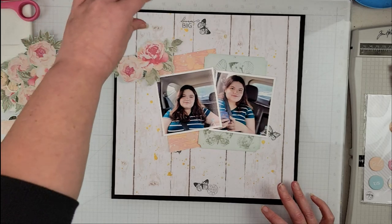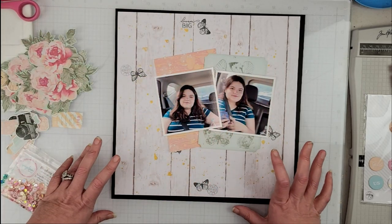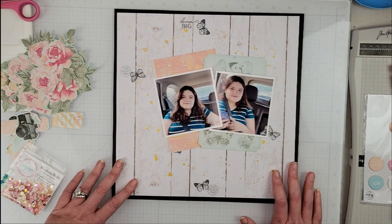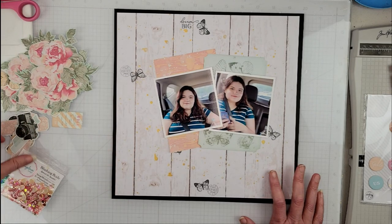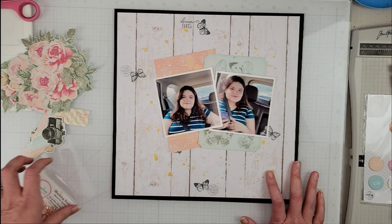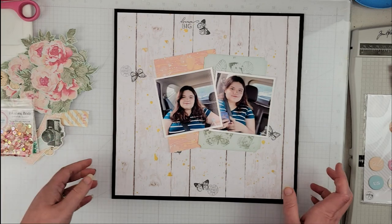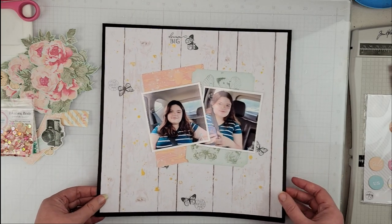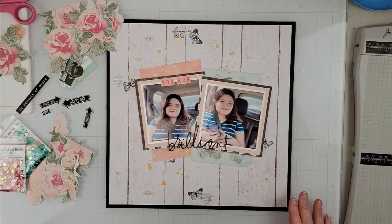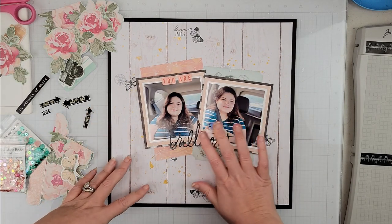All of these florals are going to come onto the page once I have them matted. When I come back, I will have the background done, photos down, and we'll be ready to start playing with the ephemera and florals. We'll come in at the end with our sequins. Let me go off and take care of matting the photos and getting the background together — okay, we are back and I have my background done.